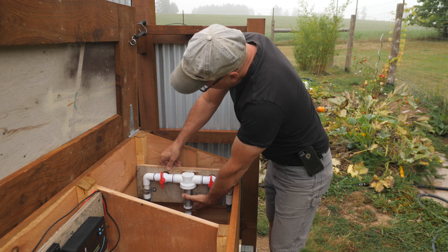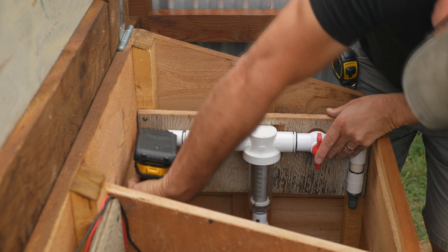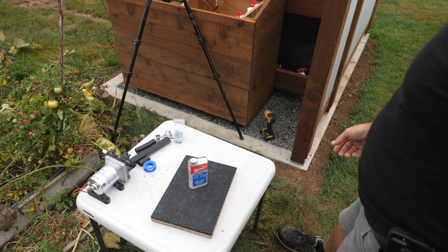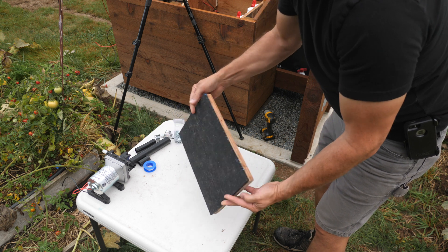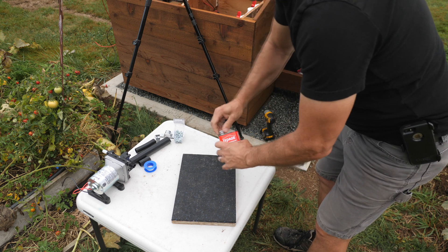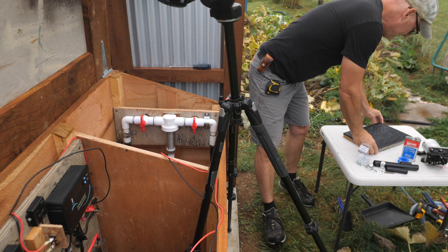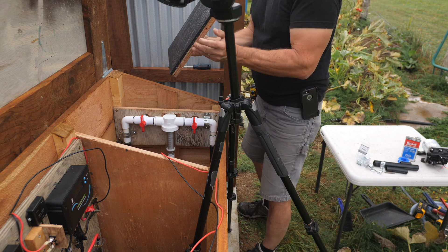And now I can mount that in place. Even though these 12-volt pumps have rubber mounting feet, they still vibrate a lot. So I thought I would try to reduce this with an additional rubber mount. I cut a piece of plywood and glue on a scrap piece of rubber flooring. I'll use contact cement for this, then I'll glue this to the bottom of the pump house box.